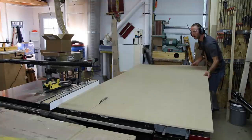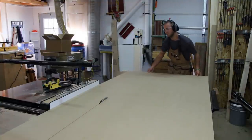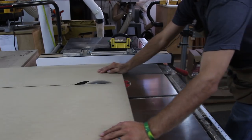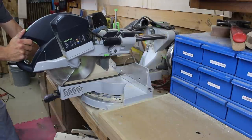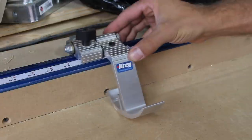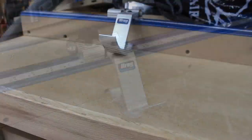At the table saw I cut a sheet of half-inch MDF to a width of 12 inches. I head to the miter saw to cut a fresh 90-degree end and then I set my stop block for a length a little less than four feet.